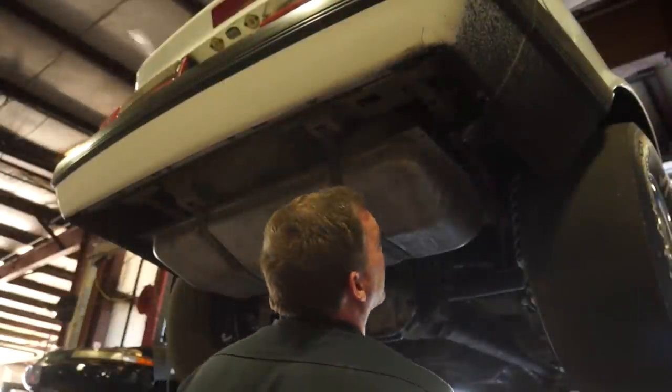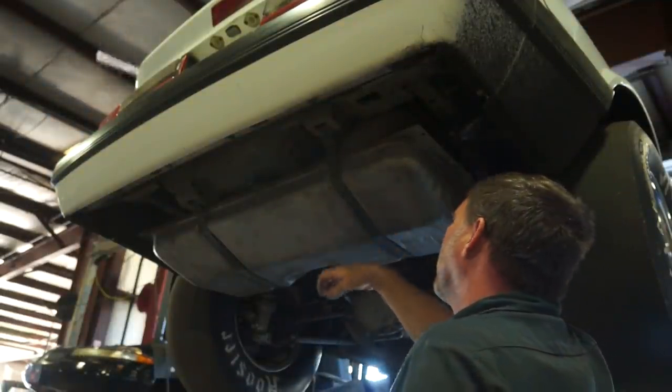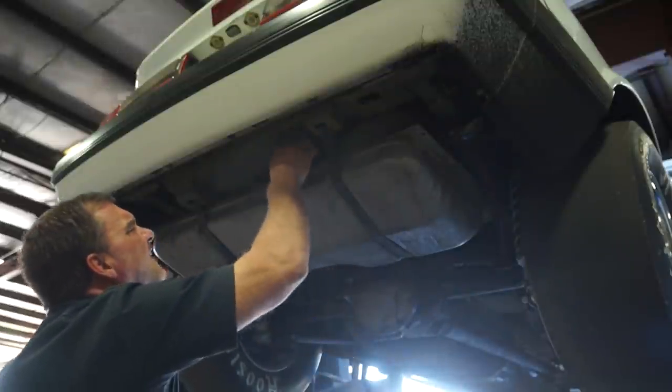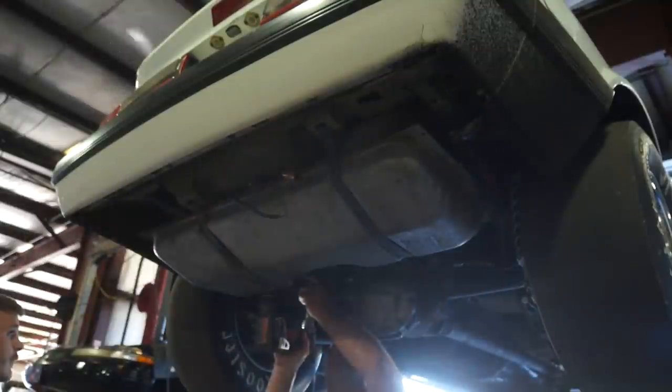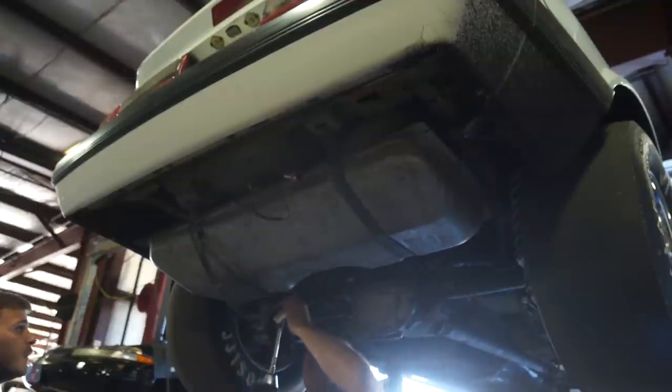The race car is as race car does. Did they bring it to me with a full tank of fuel? Let's find out. It's going to have some weight to her.